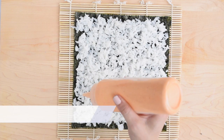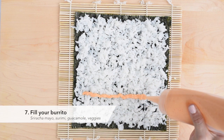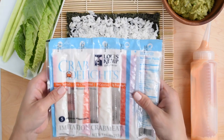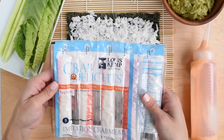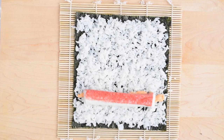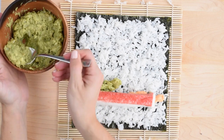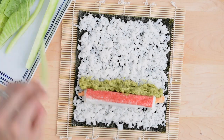Now it's time to fill your burrito. Squirt some sriracha mayo about one inch from the bottom edge of your seaweed sheet. Place your surimi or imitation crab on top — I'm using the Lewis Kemp brand because of its high quality and great taste. The crab delights style is perfect for this recipe because it's already in the right shape. Spoon a generous layer of ginger guacamole next to your surimi, then top with chopped veggies.